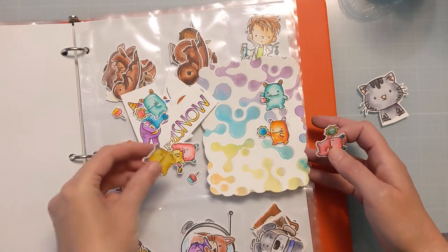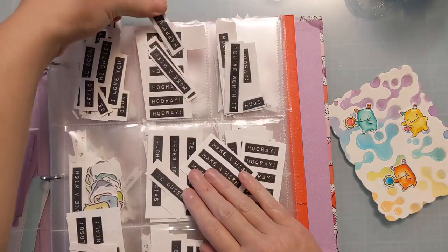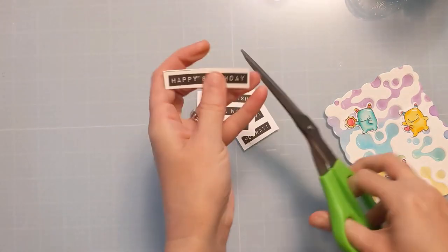If you haven't watched any of my other videos and don't know about my storage and my batching Betty tendencies, this is how I do it. This is how I'm able to mass produce so many cards — just by having a lot of the components ready to go.